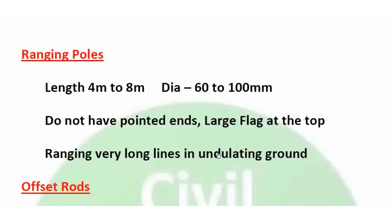Ranging poles are similar to ranging rods but are used for very long lines in undulating ground. They have a pointed end and a flag on top for visibility over long distances. Length is 4–8m and diameter is 60–100mm.